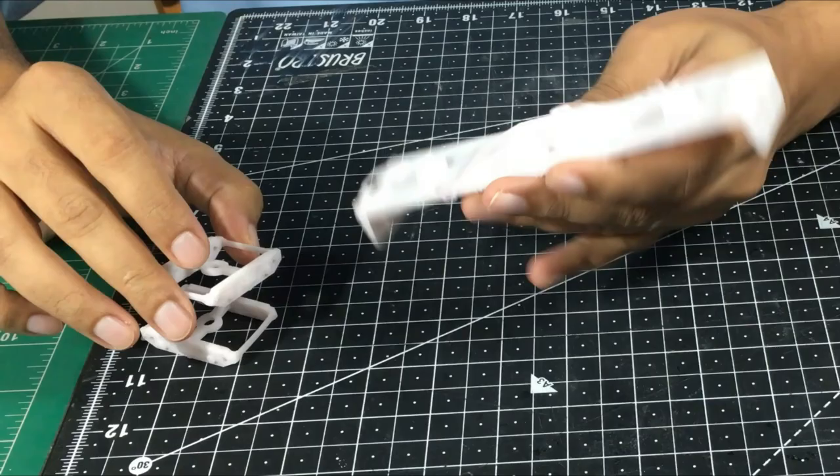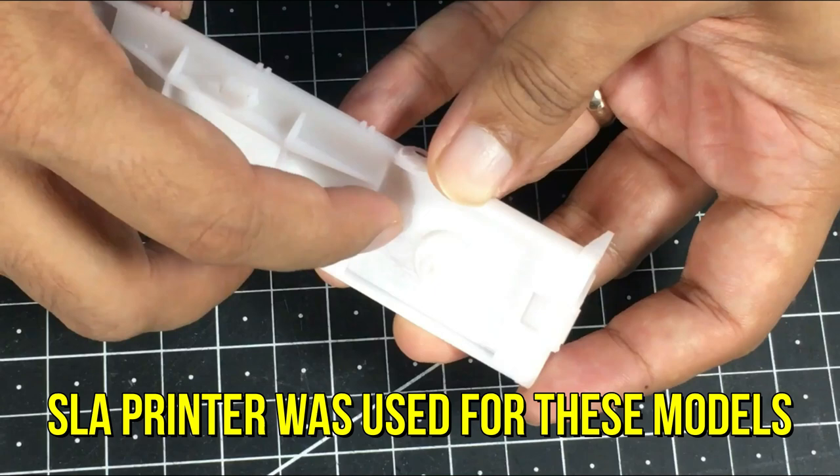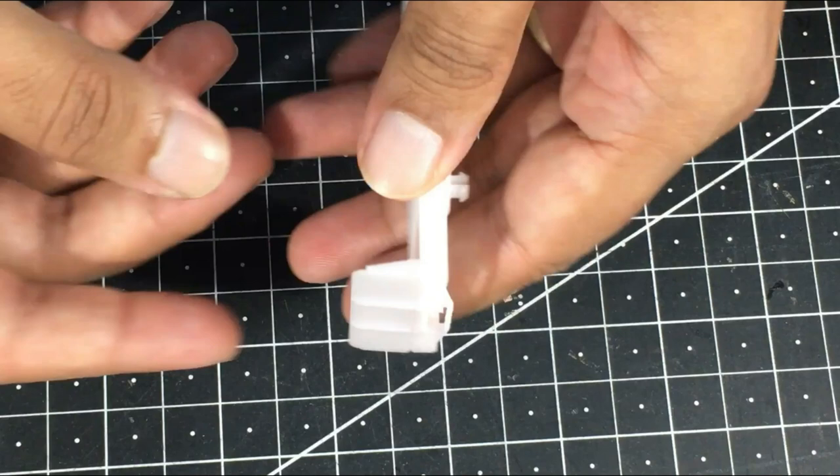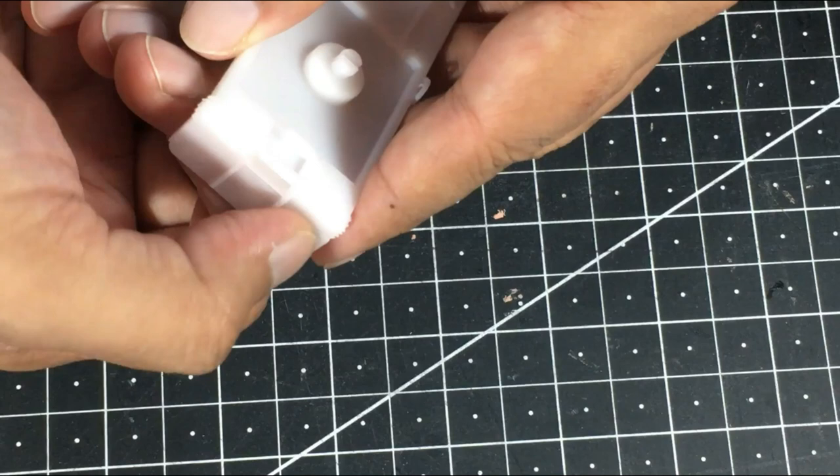You can see these print lines. They are very subtle, especially when it's all white. However, once this model is painted and weathered, these lines will definitely not look realistic in close-up. I'm going to try to remove these lines, and let's see how that goes.